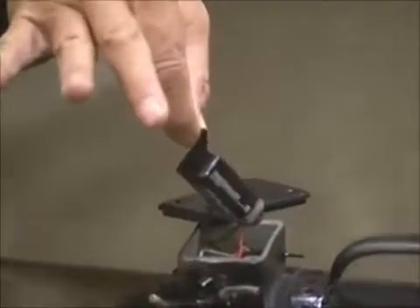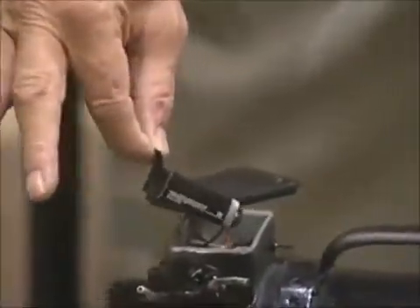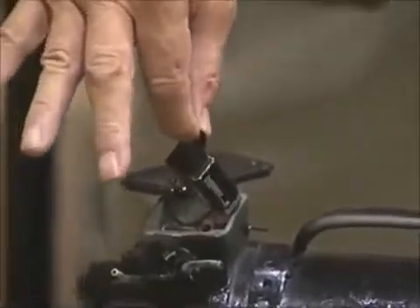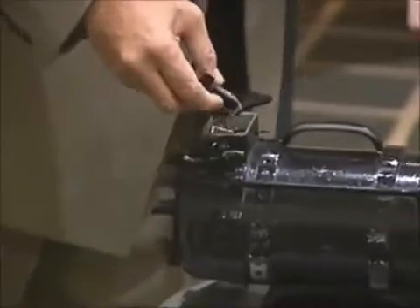So this can't be running with no power source — there has to be an energy source, so let's look for it. There it is right there: it's a 9-volt flashlight battery. Does anybody here know that you can't run a one horsepower AC motor on a 9-volt flashlight battery? Any technical people here should know that. But see, it's running, isn't it?